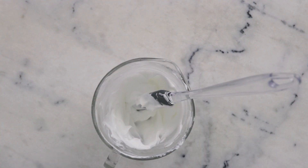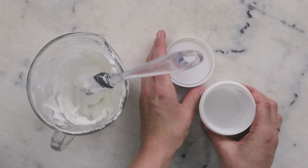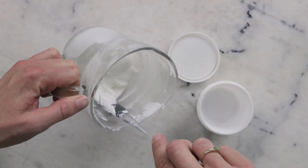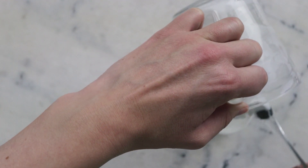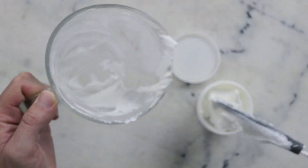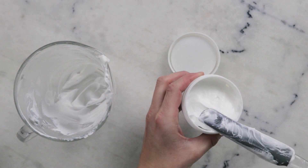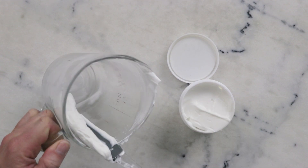And that's that. Now it's time to pop it in our container. For this project I'm going to use this little 100 milliliter plastic jar from Yellow Bee. If you've been following me you'll have no doubt seen me use these before — Yellow Bee sells these in both black and white and in a variety of sizes, and I absolutely adore them. So I'm just going to put that in here.